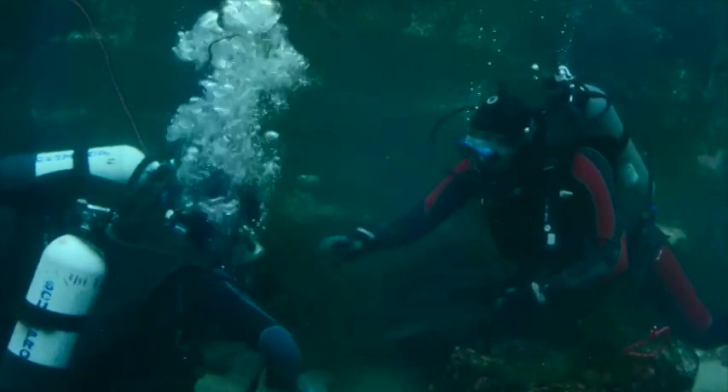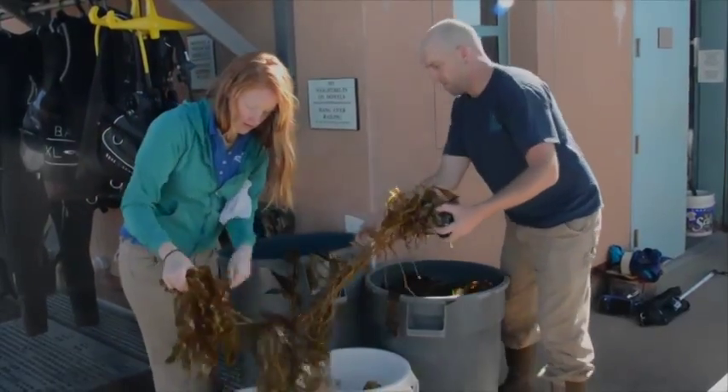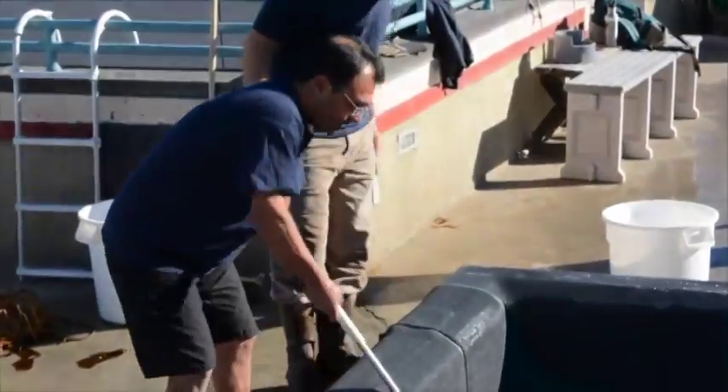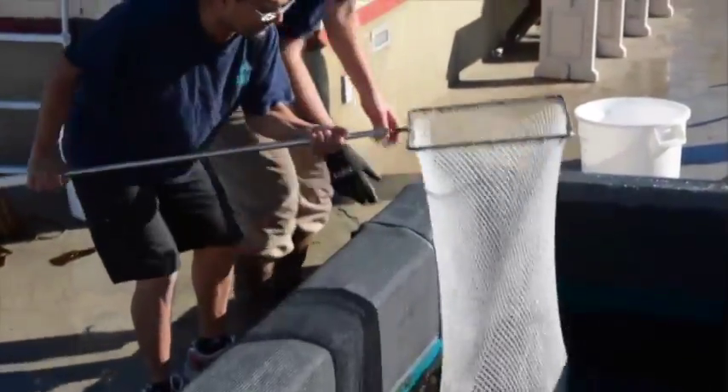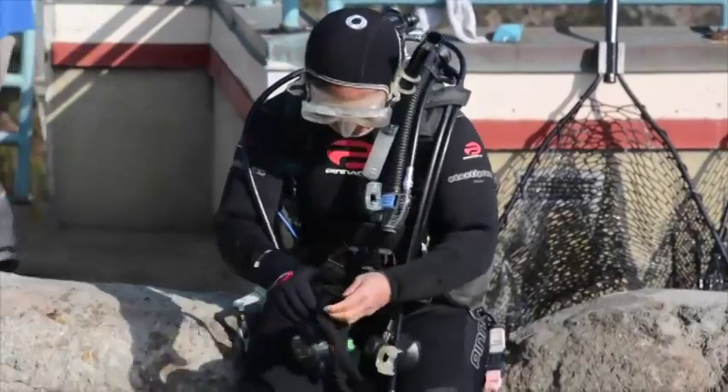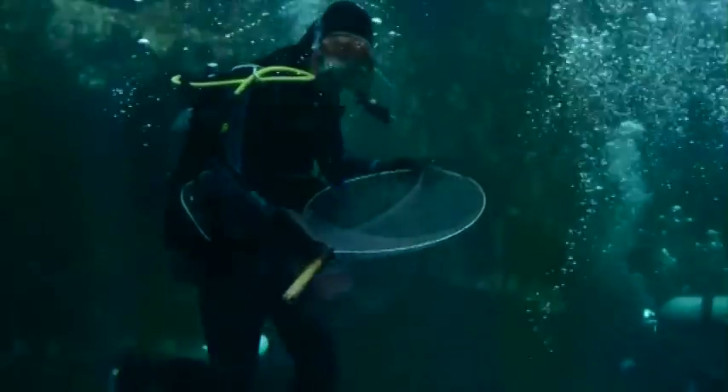We started back in January, January 6th, removing the kelp plants and the fish out of the tank. We started with some of the slower moving fish, getting the easy ones out first, and then we started working on the harder, quicker fish.